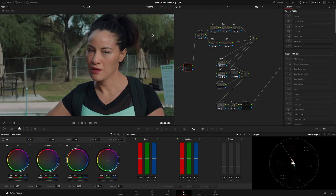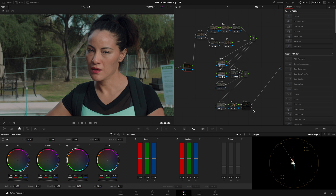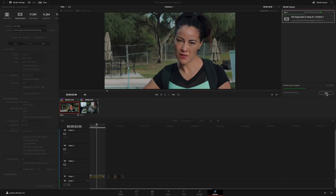Starting with the first clip, I exported it without any noise reduction or sharpness applied. I exported it as ProRes 4:2:2 HQ at 1080p resolution. I will use this clip to upscale it in Topaz.